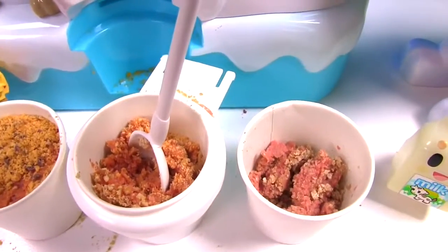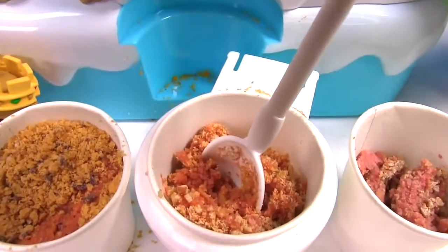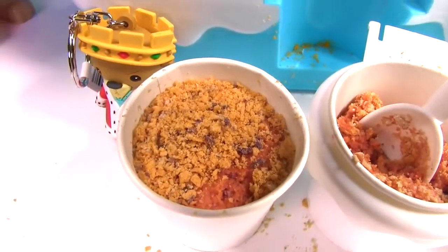Well guys, here's what we got. We have our Cheerios snow cone. This is our corn chips and goldfish snow cone. And our pretzel and goldfish snow cone.